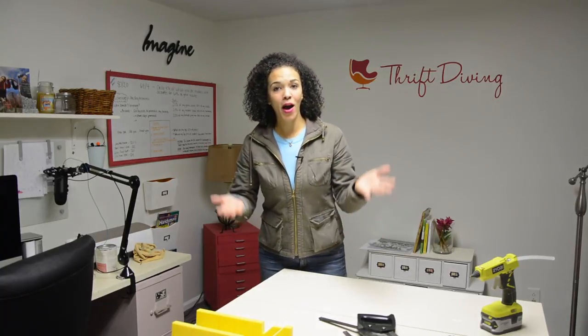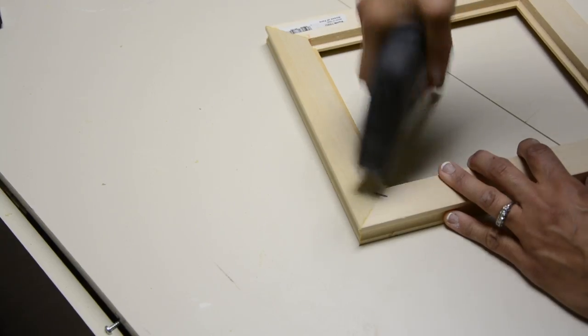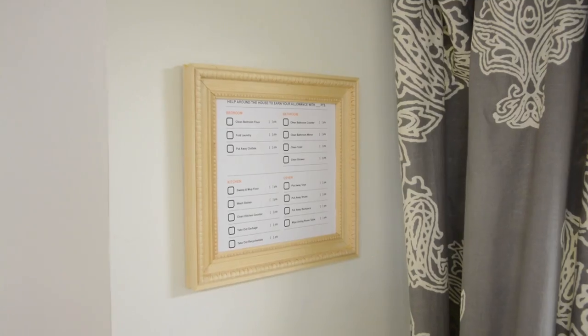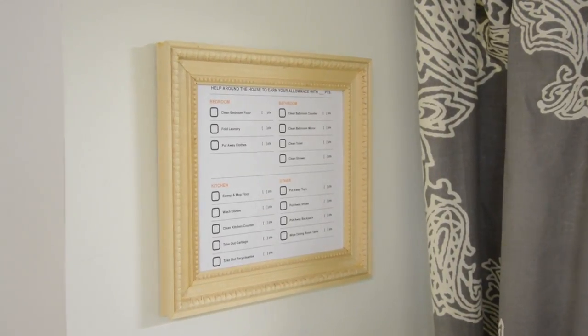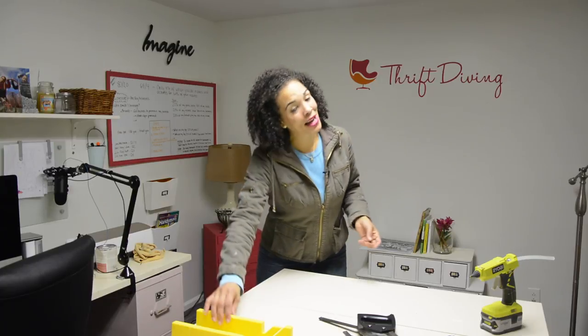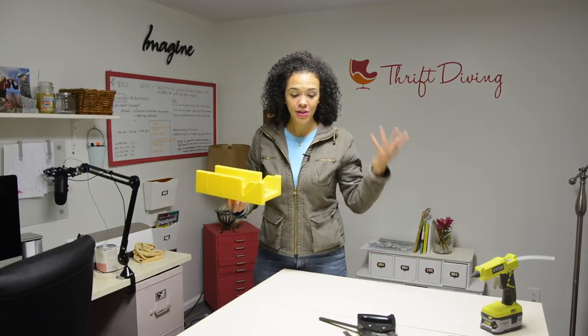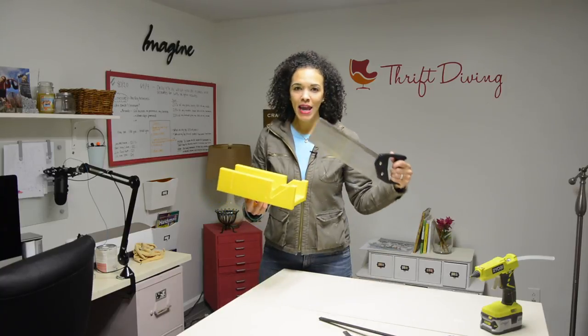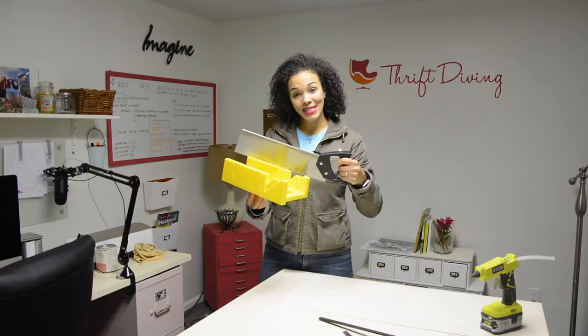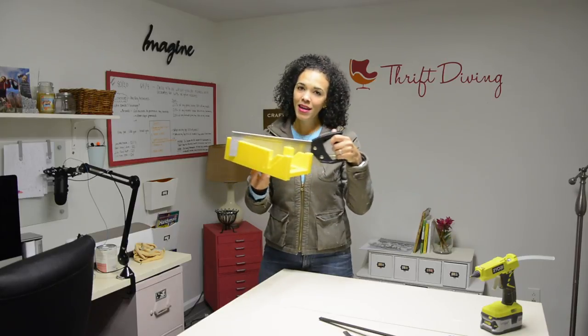We are going to make DIY picture frames — just one. It's something people have been asking me about. Today we're going to attempt it, and the best part is that we are not using power tools. We're going to use a miter box, and you're going to see how you can easily use this $8 tool to cut your wood.